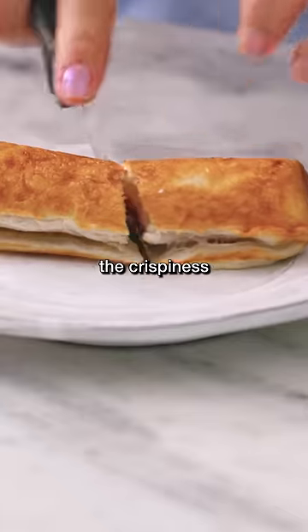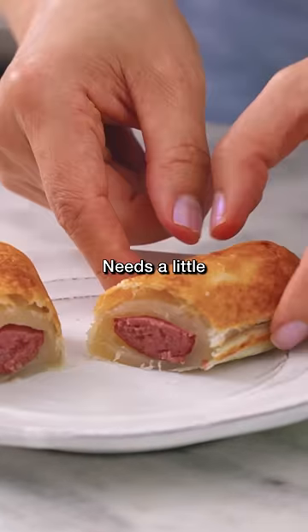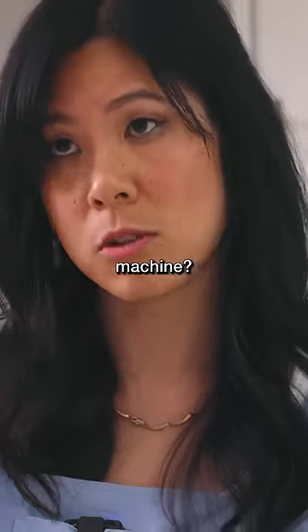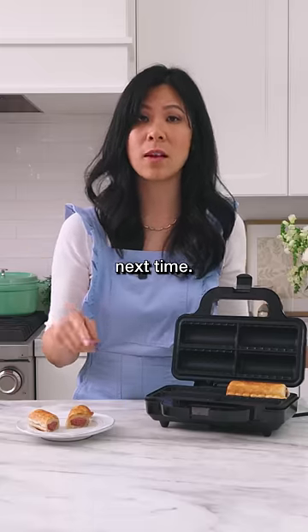The crispiness of the bottom is so good, but it needs a little more cooking. Maybe puff pastry isn't made for this machine. We'll try it with a pie next time. 7 out of 10.